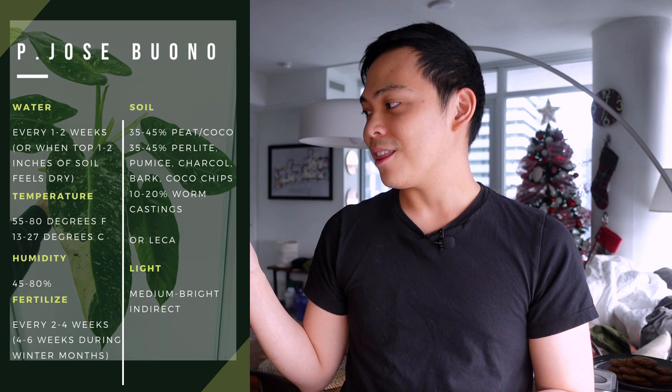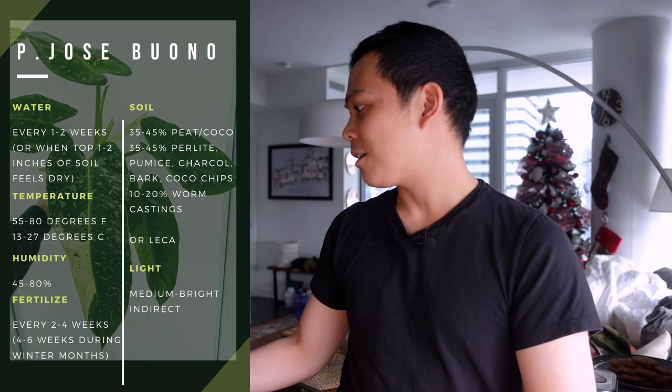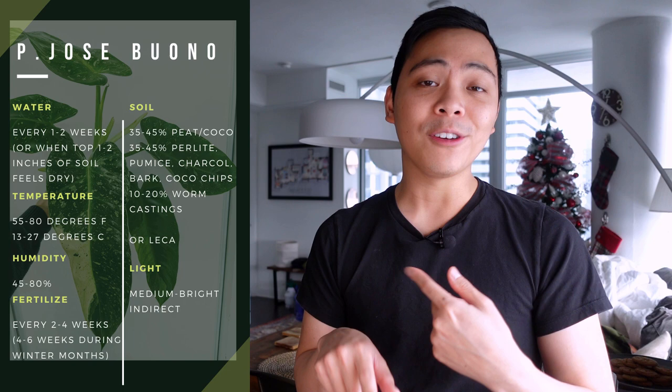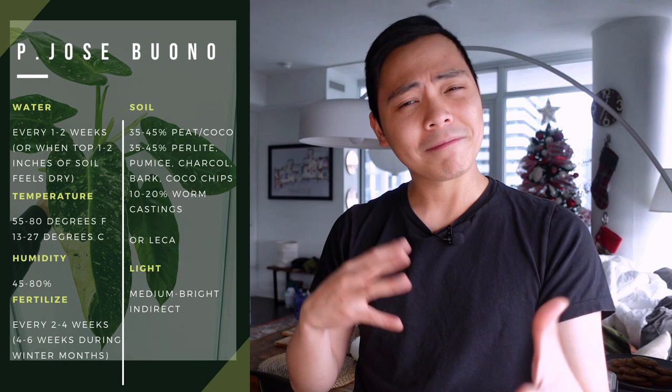Temperature-wise, this plant is a lot more resilient than other philodendrons. You could probably get away with temperatures from about 55 degrees Fahrenheit up to about 80 to 85 degrees Fahrenheit. Moving on to humidity, this plant doesn't need a whole ton of humidity. I originally housed it in my living room, which has between 40 to 50% humidity, and it did really well — it didn't die, it was pushing out leaves. But when winter came I put it in the bedroom where there's a humidifier, and the leaves are a lot bigger now.